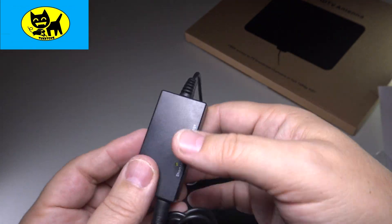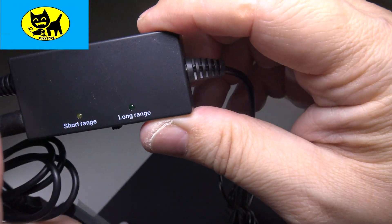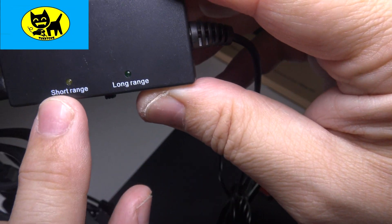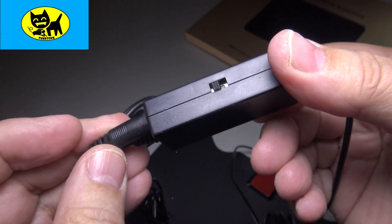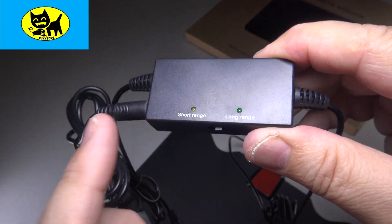I should mention this little device — the amplifier — has a feature I don't see a lot on these. It has both a short range and a long range feature. You can click this little switch — see the little switch — just like that, and go from short range to long range. You can decide what works better for you, which is very cool.